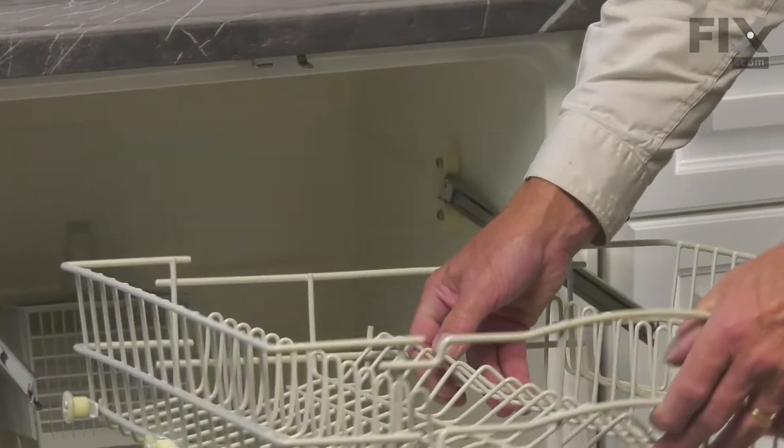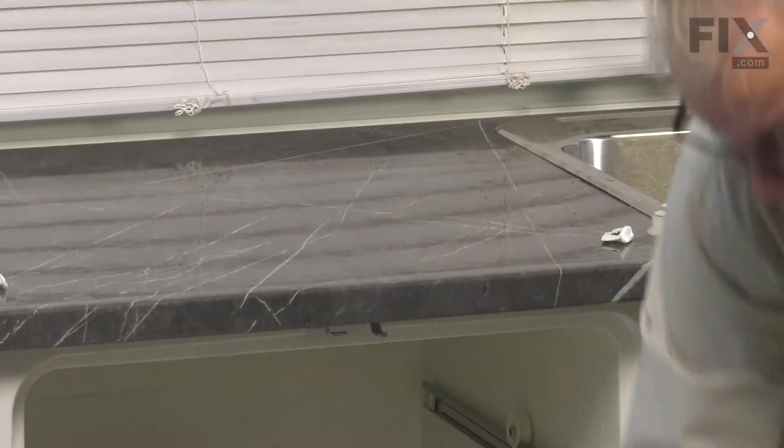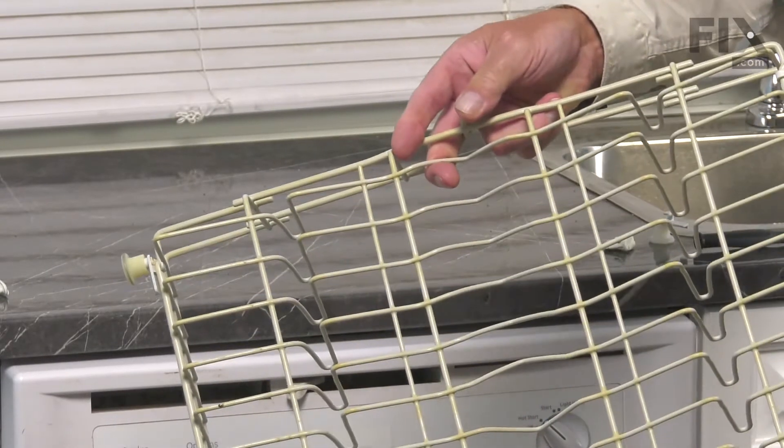Now we'll just pull that rack completely out of the dishwasher. We can temporarily push those rails back in and close the door up. Then we'll set that upside down on a suitable surface and we'll change out the defective wheel.